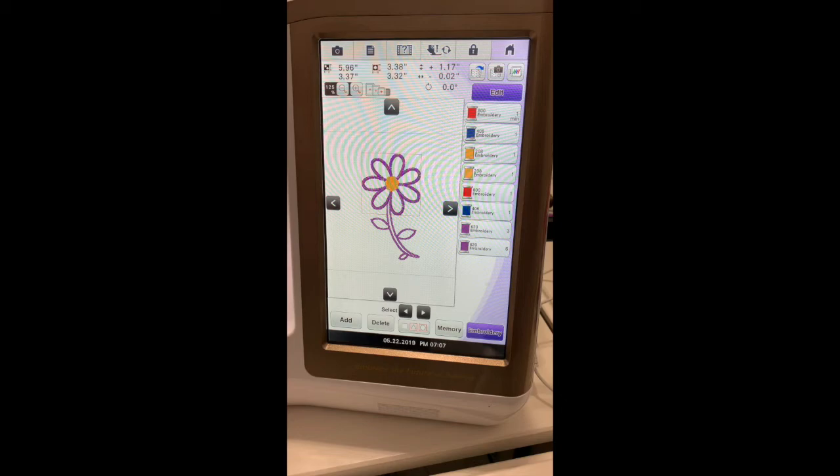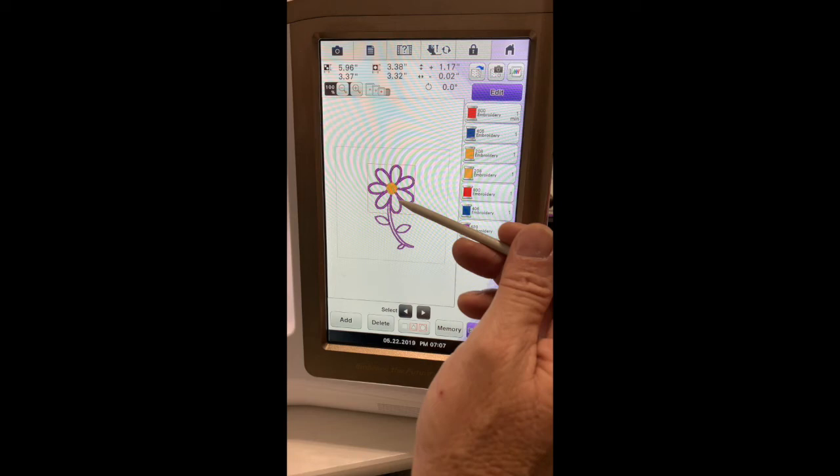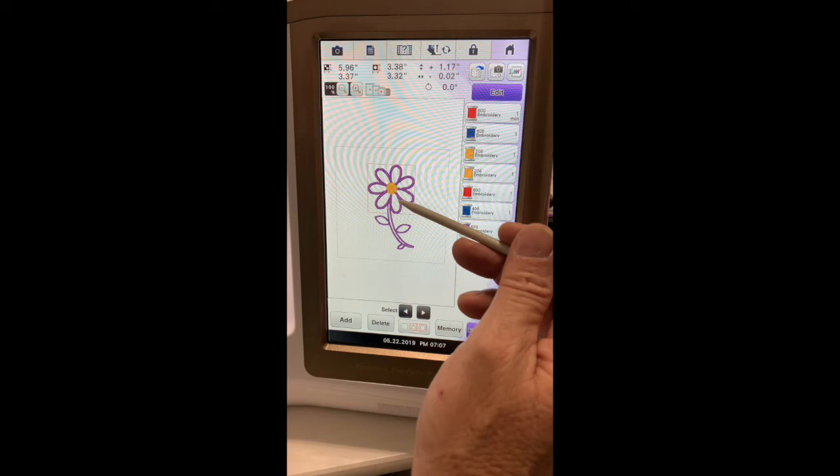Let's go through this again. I've got a placement stitch, put my fabric down. Tack down stitch, trim my fabric. Do the outline and fill. Then I've got a placement stitch for the stem, put down the fabric. Tack down, trim it. Do the satin for the stem and the flower. Now all we've got left to do is the echo quilting.